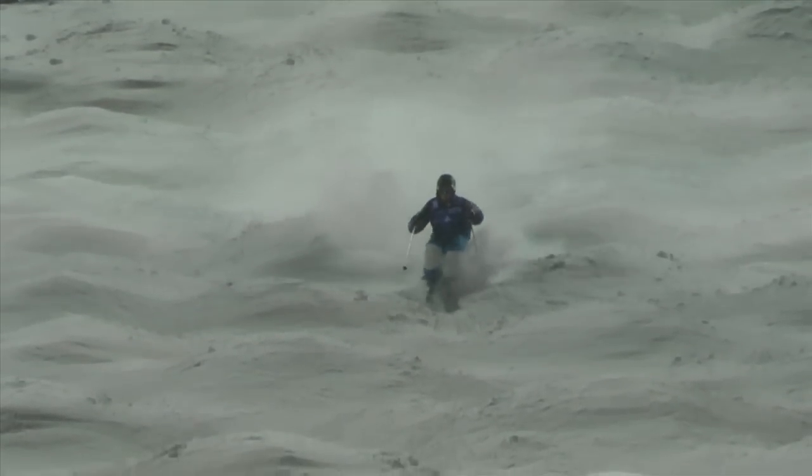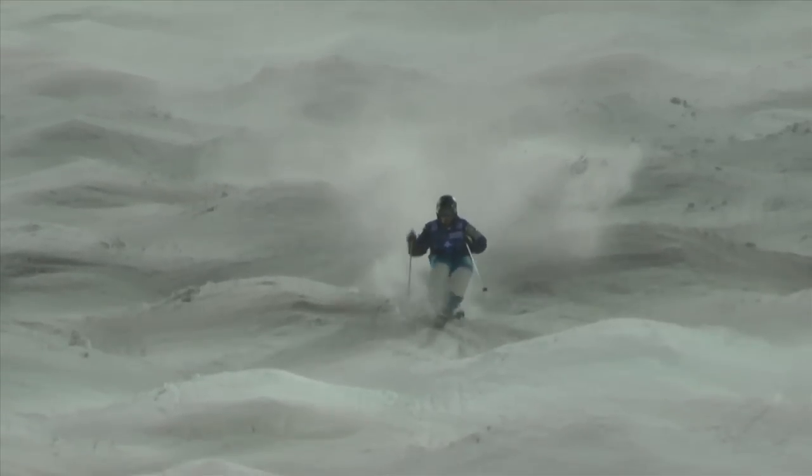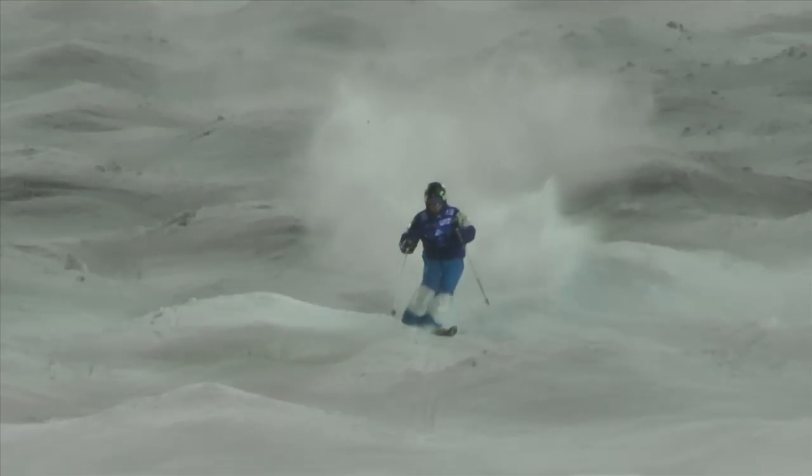Now here is the same clip in slow motion that shows my hands forward, which allows me to plant my poles on the downhill side of the bump, and provides for timing and initiation of the turn.